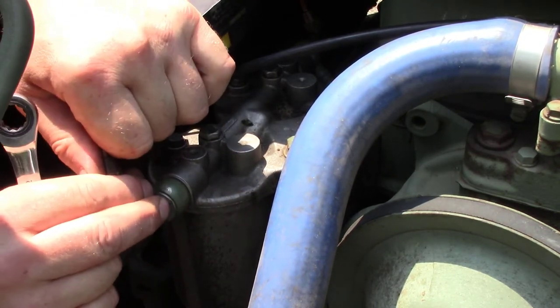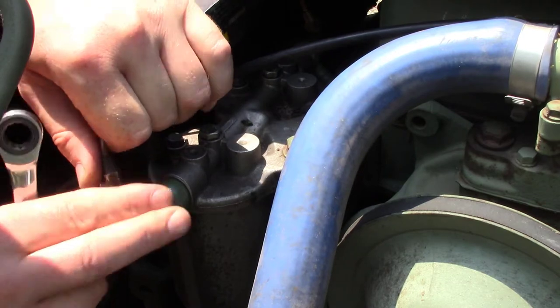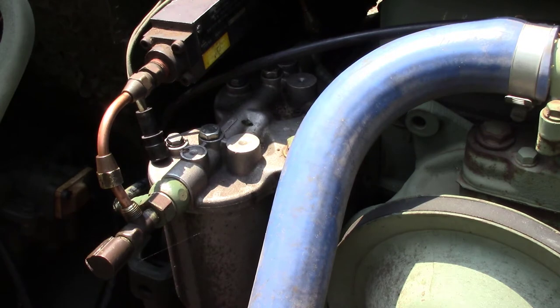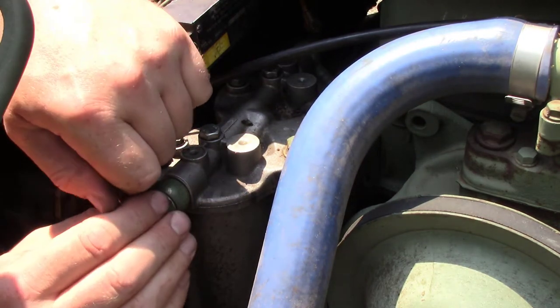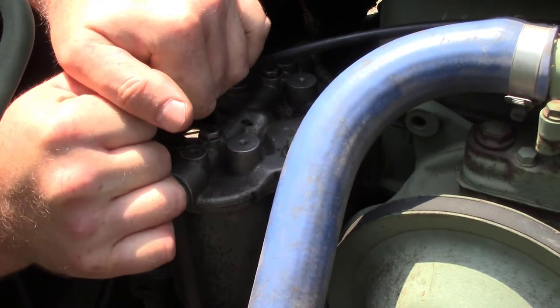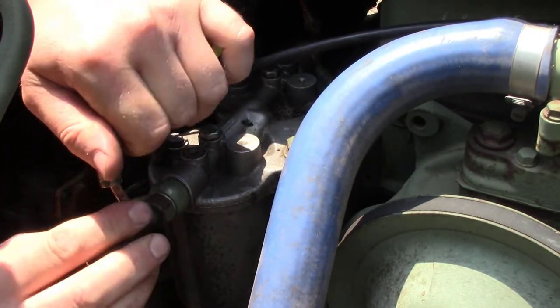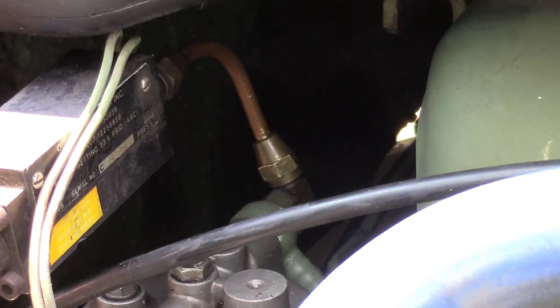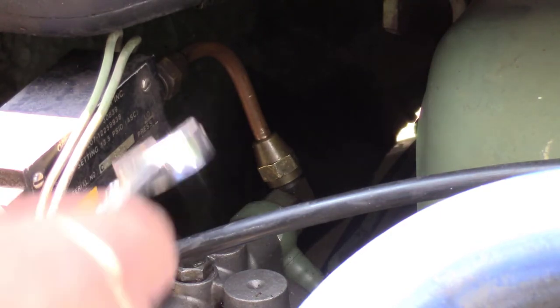She's in there pretty good. This end is the side that I repaired — it broke first. Maybe I can get some luck by getting the rear one off. We have a half-inch on the front and a nine-sixteenths in the rear, which is very interesting.